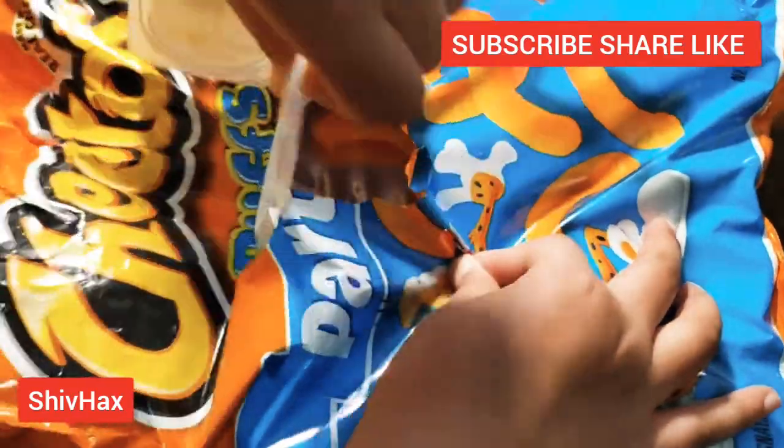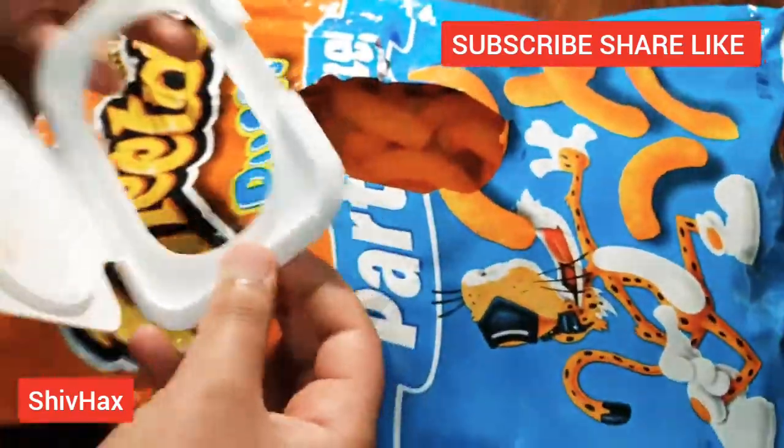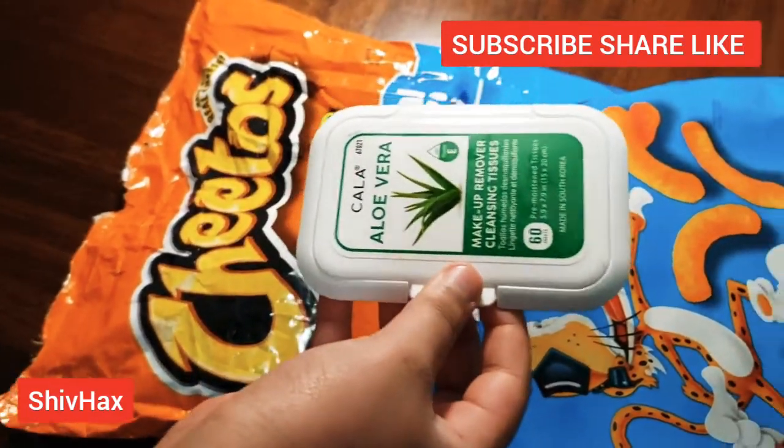When your bag of chips is empty, you can just peel this off and reuse it on any other snacks.